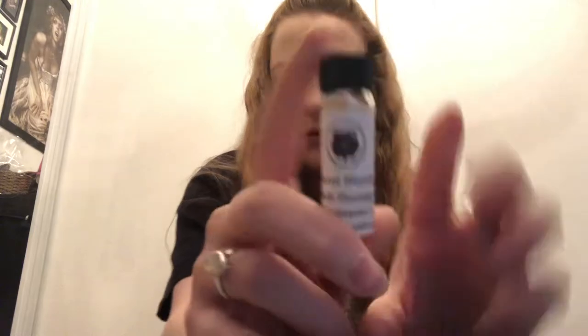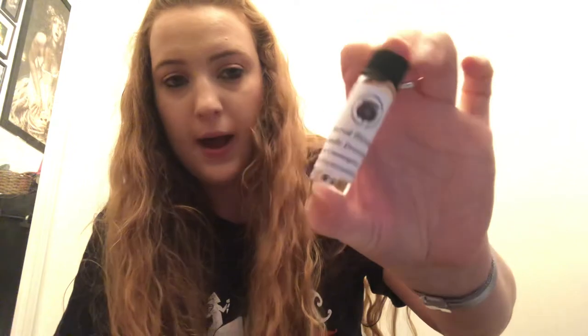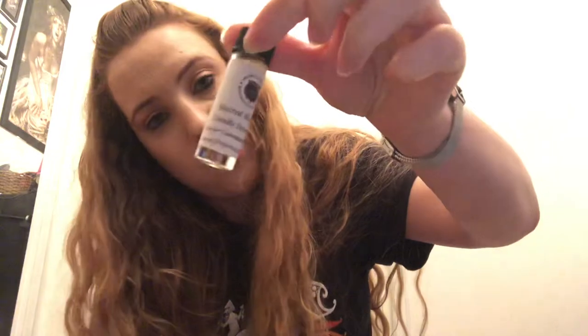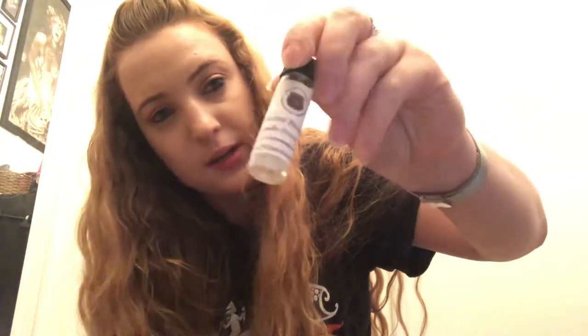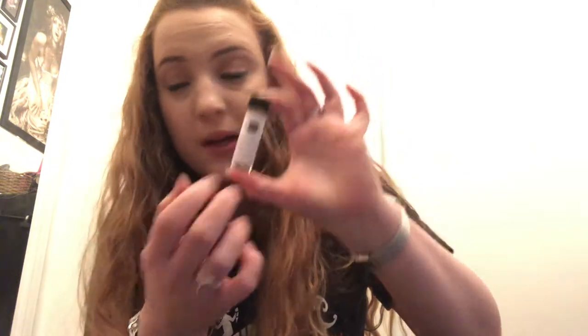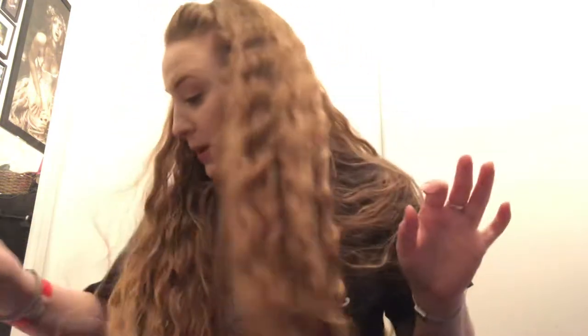Another thing we usually always get in the box is an oil. This one is a sacred blessing candle dressing oil, designed to be used on candles, not on the skin. These are really nice — I've got quite a collection of them now. They last quite a while because you only need a small amount, and they always smell really nice as well.